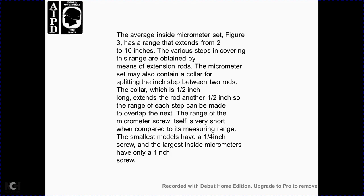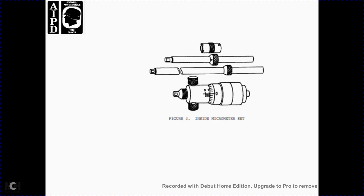The average inside micrometer set, figure 3, has a range extending from 2 to 10 inches. Extension rods cover the range between steps, with the main micrometer set also including a collar that splits the inch step between two rods. The collar is one-half inch long, extending the rod range by another half inch, so each step can be covered with overlap into the next range of the micrometer screw itself. The shortest measuring range for the smallest model has a one-quarter inch screw, while the largest inside micrometer has only a one-inch screw. Figure 3 shows the inside micrometer set.